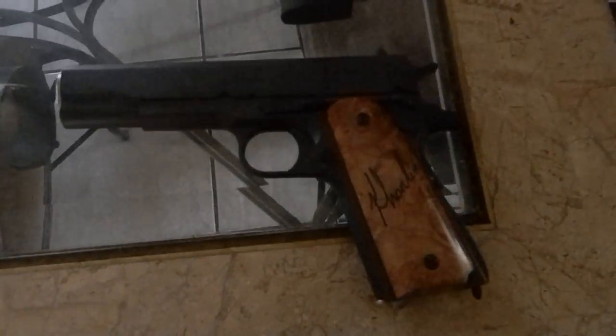Moving down to my Springfield — this is my very first 1911. Not much to say about it. It's a World War II model. I changed out the grips, put my name on it.